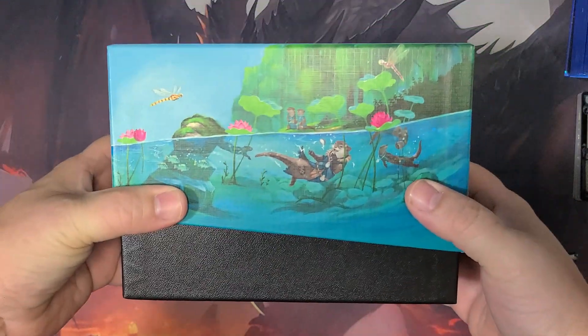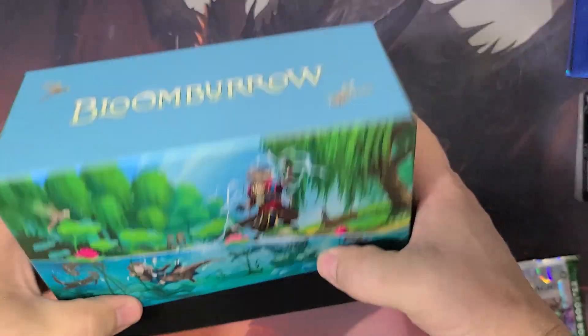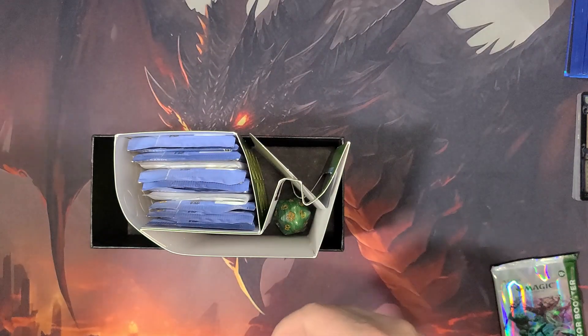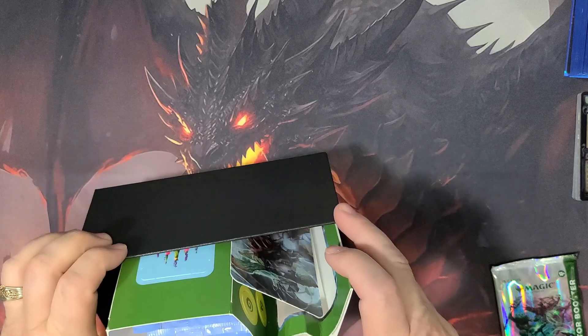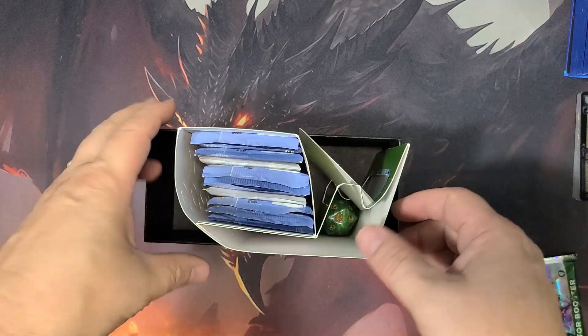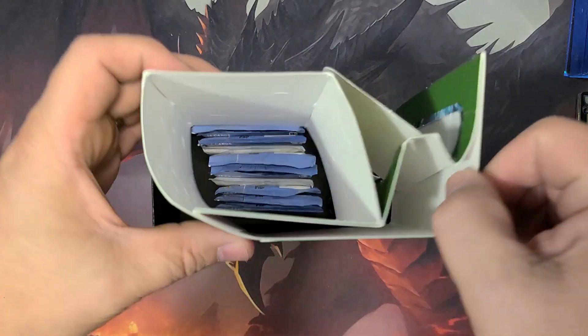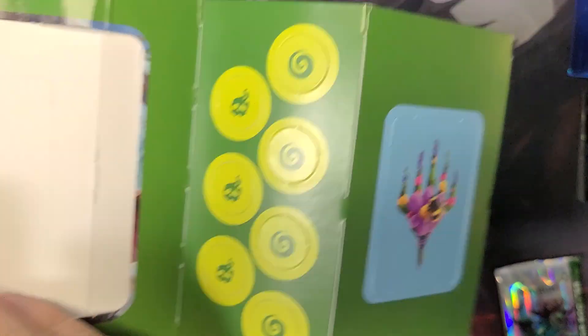And there's the box itself, with otters and frogs and etc. Oh my. Wow, what the heck happened to this thing? Has anybody — did they just cram this in here? Like, do you see this? Holy smokes. Like somebody just got it and said, let's just cram that in there.